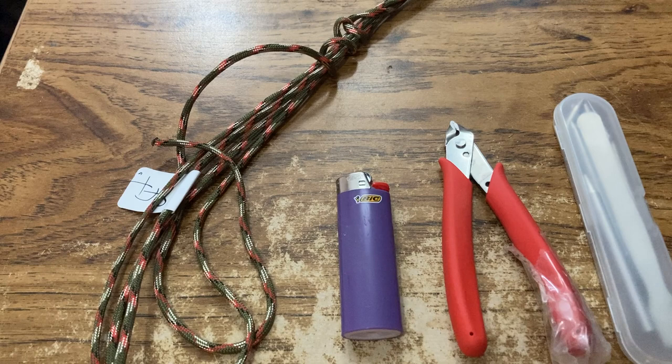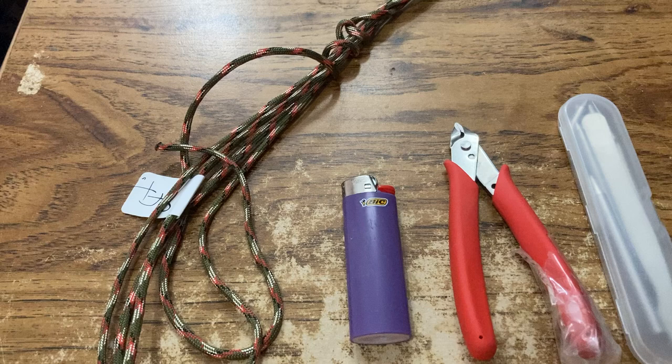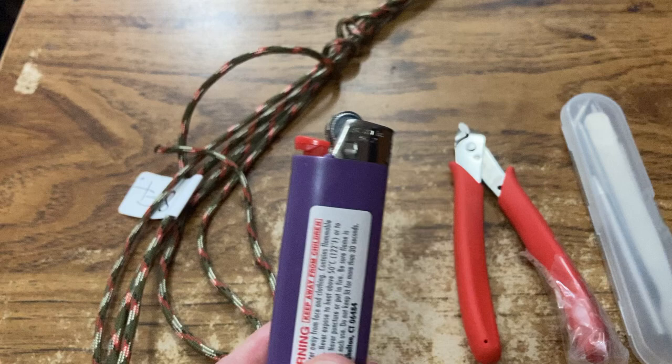Hi guys, I just wanted to introduce you to a paracord woven lighter wrap. I copied this idea from a channel called Weavers of Eternity Paracord. I figured out I can make like five dollars a piece off these. The lighter costs about a dollar — this is a brand new Bic lighter classic edition.